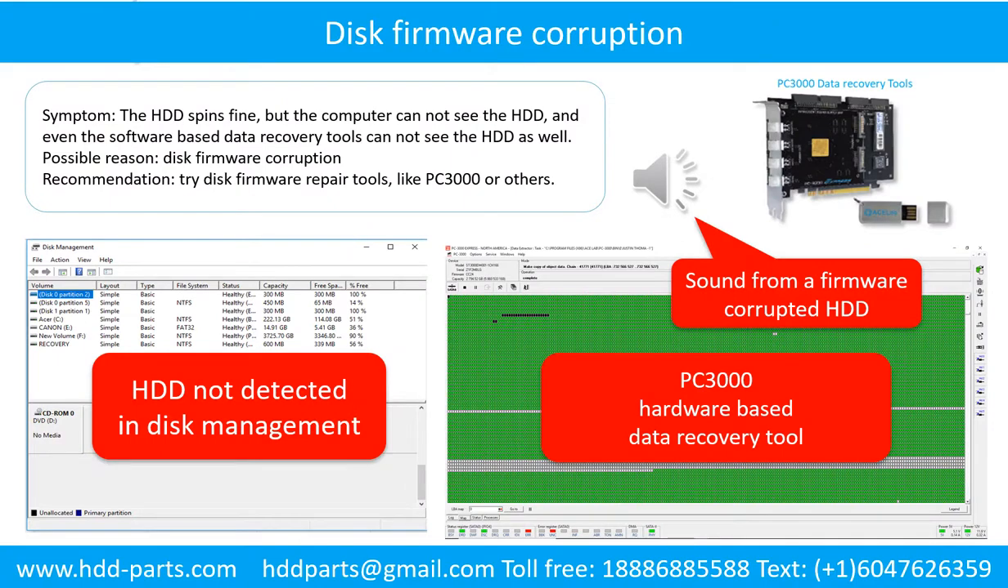Disk firmware corruption. Symptom: the hard drive spins fine but the computer cannot see the hard drive, and even software-based data recovery tools cannot see the hard drive. Possible reason: disk firmware corruption. Recommendation: try disk firmware repair tools like PC3000 or others. The following is the sound from a hard drive which experienced disk firmware corruption — it sounds like a good hard drive, but the computer cannot detect it.